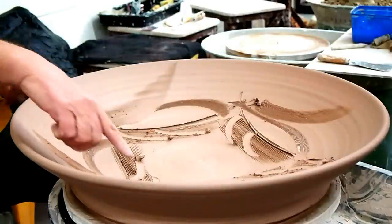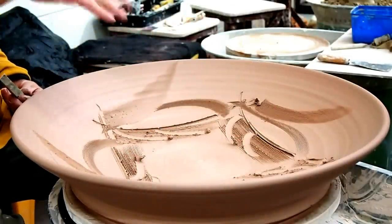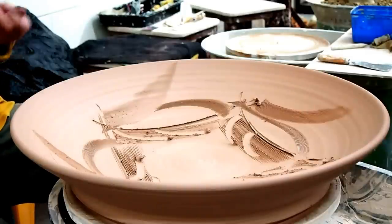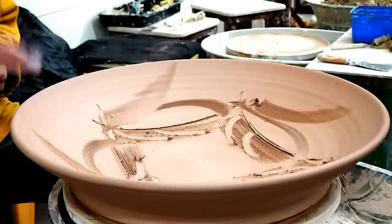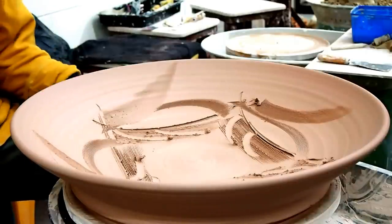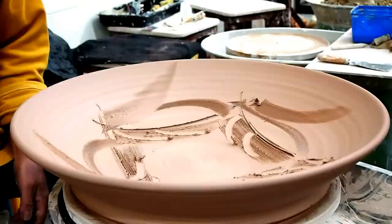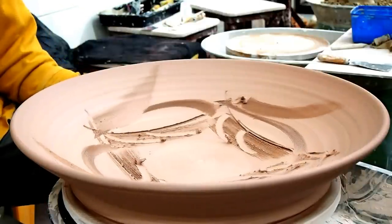Now it becomes how far do I want to go — when do I stop, when does it just become too busy? That was what I was doing on that big vase — I've done a heavy band. It's an interesting effect, isn't it? It's playing with positive and negative again — rather than just having combing on smooth, you've got combing and then smooth coming back into it.